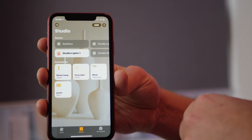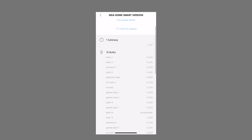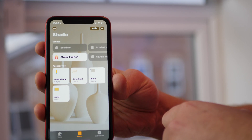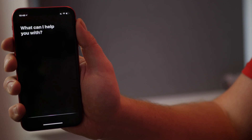My top tip if you are using the Tradfri gateway: before you start connecting anything up or attempting automations or connecting to HomeKit, make sure the software is up to date on all your devices. Once that's all done, everything should be good to go and you're ready to pair with HomeKit.